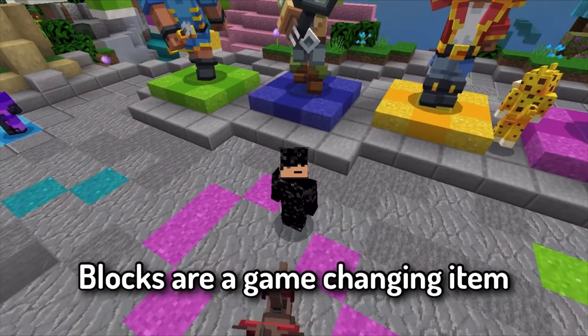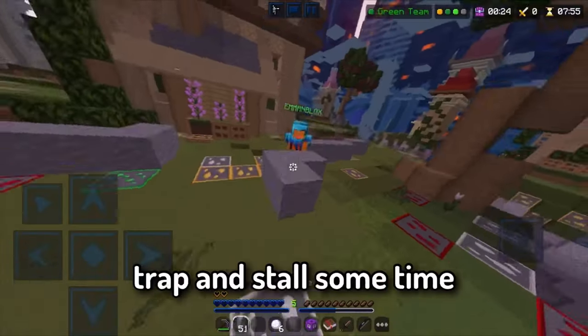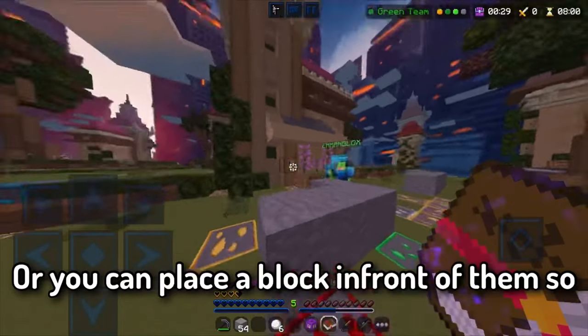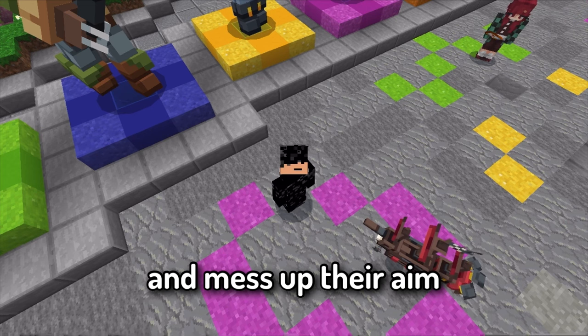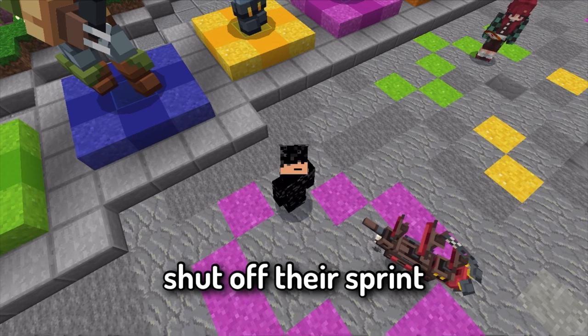Blocks are a game-changing item. You can place blocks to trap or stall opponents, or place a block in front of them so they jump and you gain the low ground advantage, messing up their aim. Sometimes you can completely shut off their sprint.